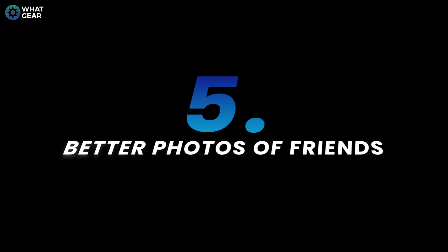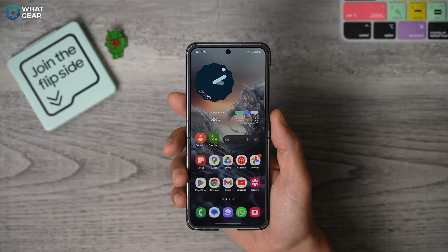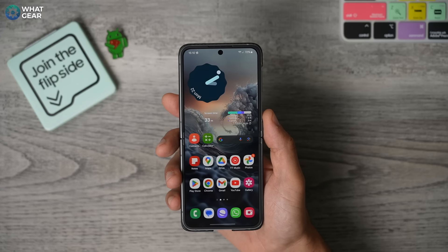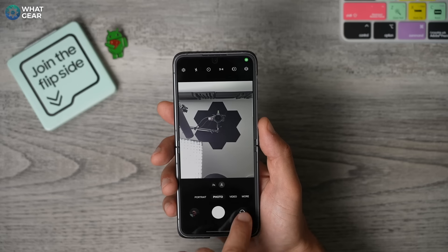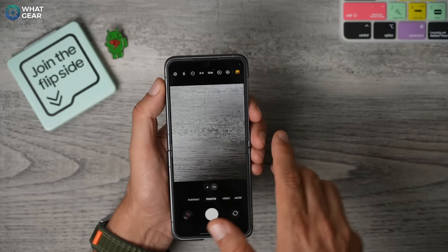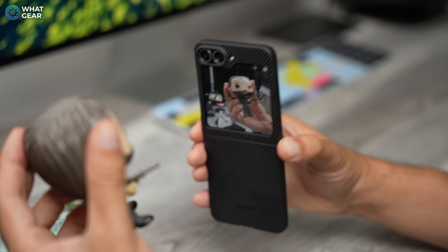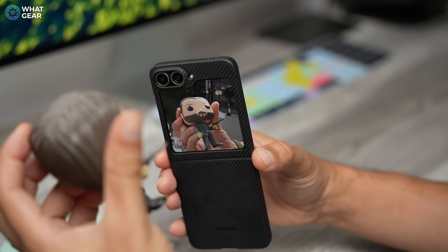Now let me show you a tip that will help you take nicer photos of your family and friends. This is going to be especially useful if they're the type of people who pull a funny, awkward face at the very last moment whenever someone points a camera at them. If you open your camera in the open view and use the rear camera, you'll notice at the top right corner of this page you have this icon — a little square that activates the cover screen on the back. So when you're taking photos of family and friends, they will have their own little viewfinder so they can see how they look. This will definitely help them prepare for the photo and maybe pose a little bit better, and ultimately it should help you take better photos.